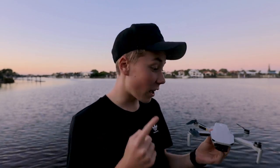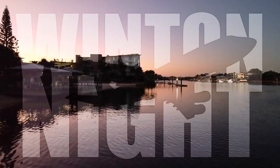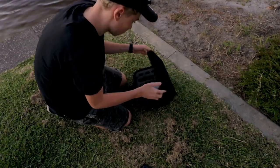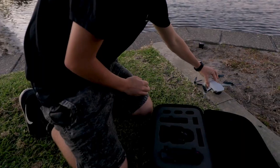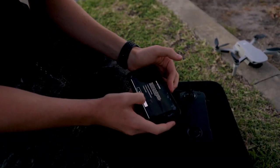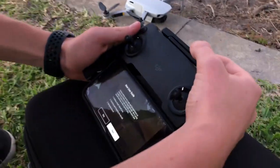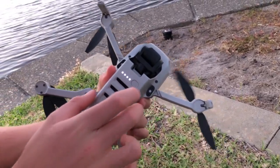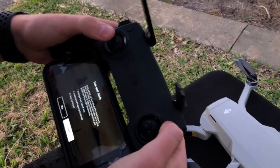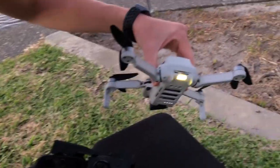What's going on guys? I'm about to fly this Mavic Mini drone over that lake. Oh look, it's lighting up. Awesome.